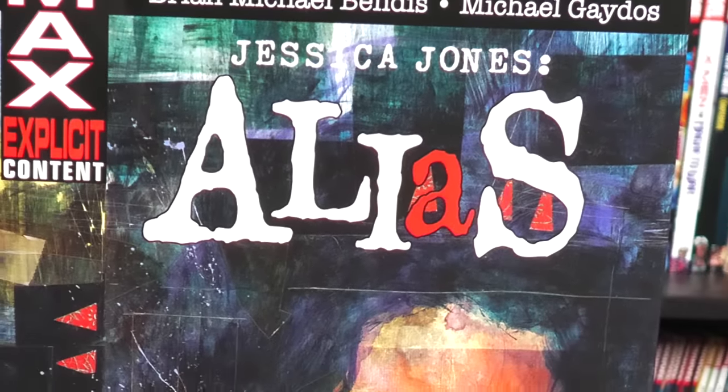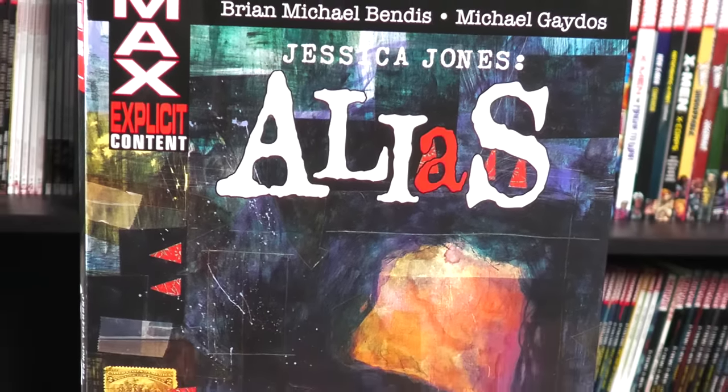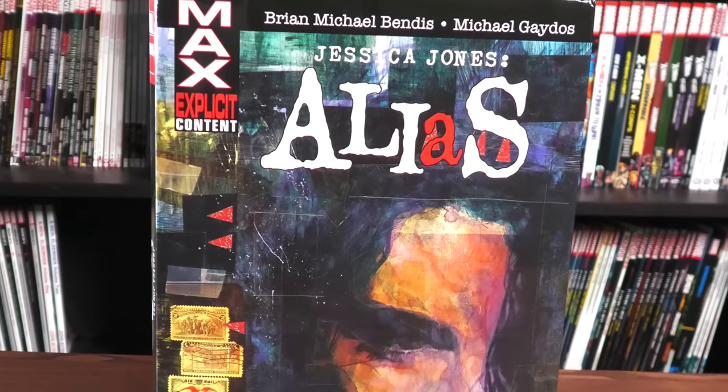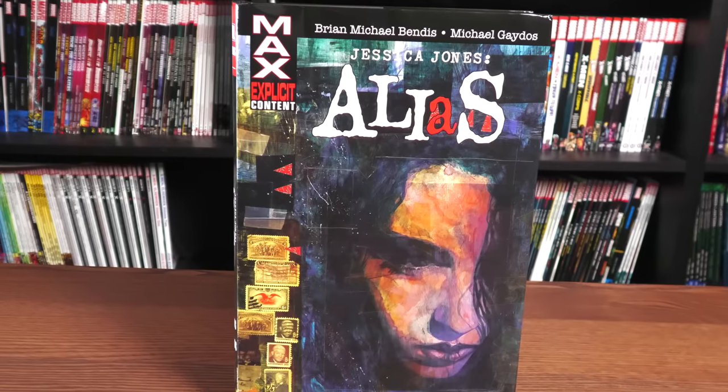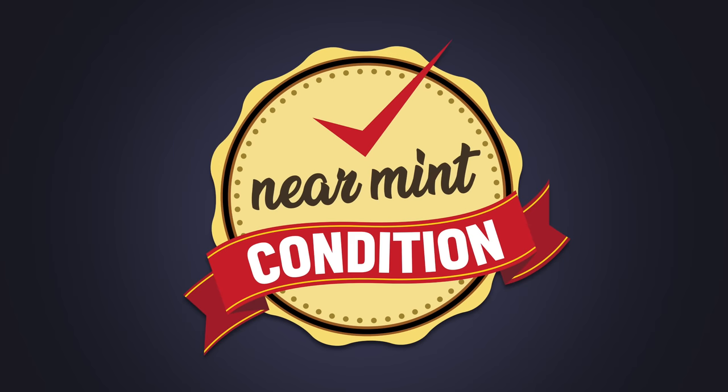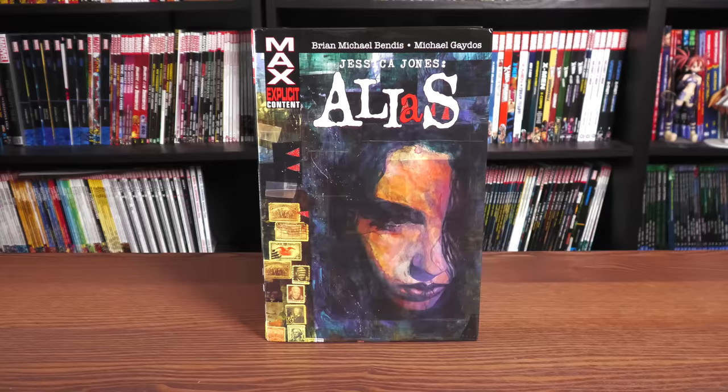Happy Monday all you Minties, this is the Uncanny Omar from Near Mint Condition. Join me today for an advanced look at the Jessica Jones Alias Omnibus, so please stay tuned. A huge thank you to David Gabriel and the folks at Marvel for sending us an advanced copy of this Omnibus.